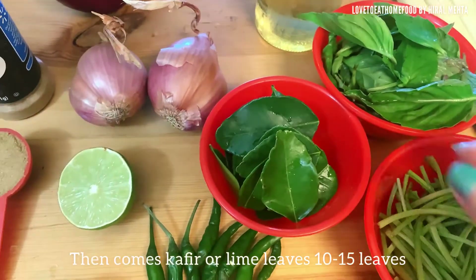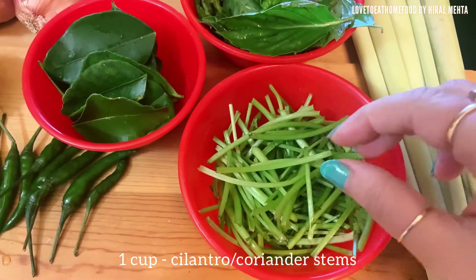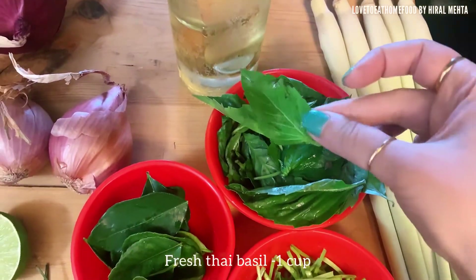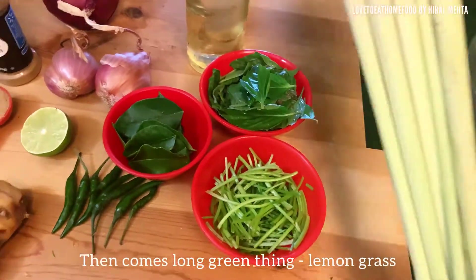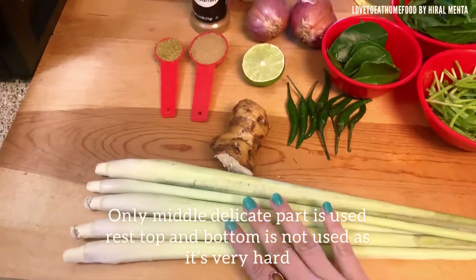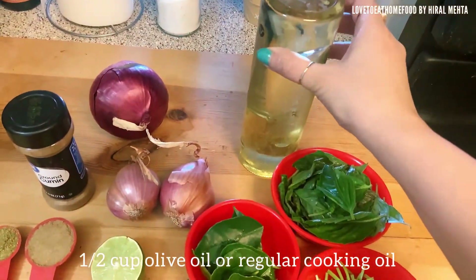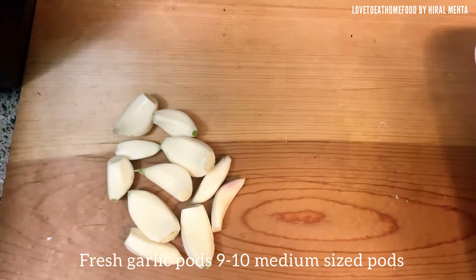Next are kaffir or lime leaves; we need half cup of chopped leaves. I have taken 10 to 15 such leaves for this recipe. Next is one cup of cilantro or coriander stems, roughly chopped. Next ingredient is one cup of fresh thai basil. Then come these long green sticks — those are called lemongrass. These sticks are pretty hard on the outer side; only the delicate part from inside is used, the rest is discarded. We need half cup of olive oil or regular cooking oil. A few fresh garlic pods — I have taken nine to ten medium-sized pods — and salt as per taste.